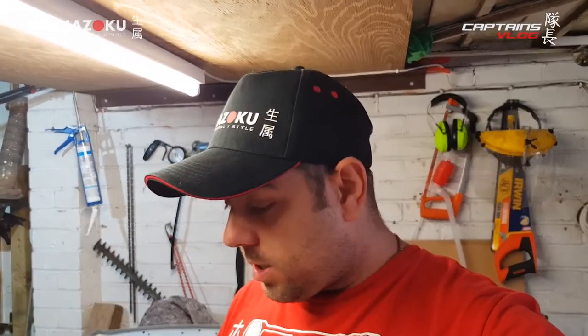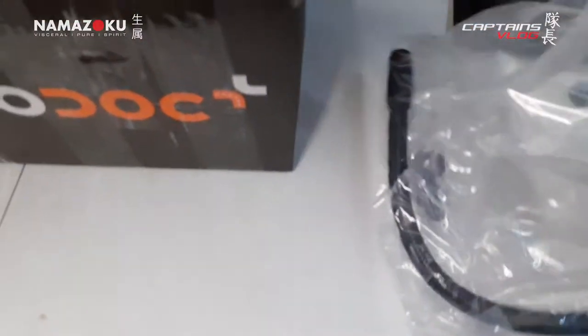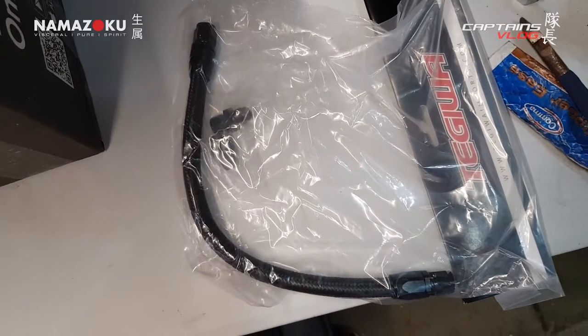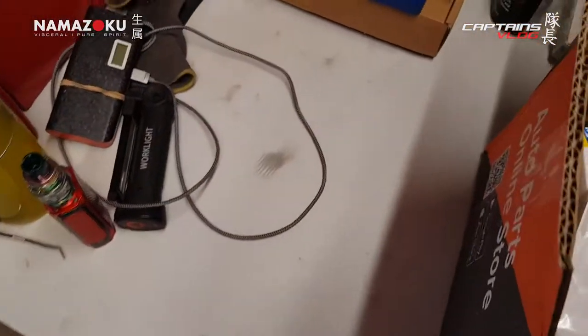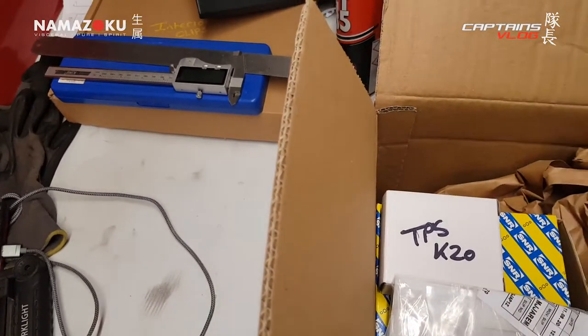What do we have here — a box, a box full of stuff. As you saw in the last episode, we got the engine in the car and realized we were missing quite a bit. In this box we have a loop line kit from Tegua. I priced up doing one myself and it worked out about seven or eight pounds dearer, so I just bought the prefab one.